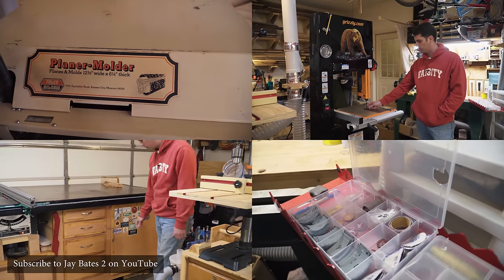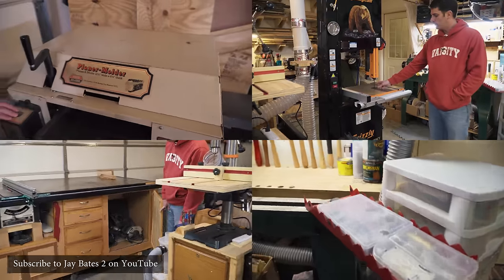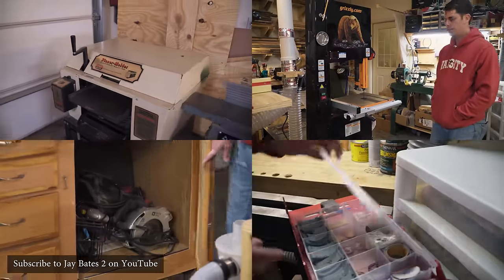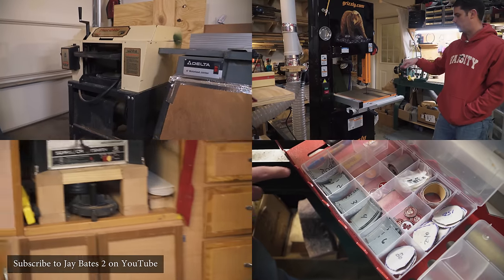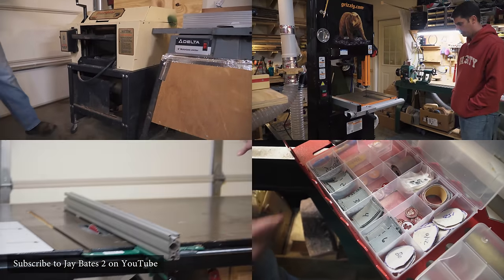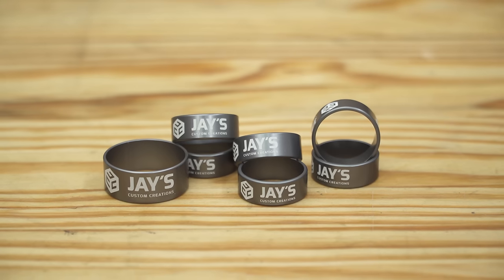It looked awesome — both the turning and the ring looked awesome. I asked him where he got the rings made, and after he told me, I told him I was going to steal his idea and get a set of rings with my logo on it and make a full set of chisel handles. So that's exactly what I did.